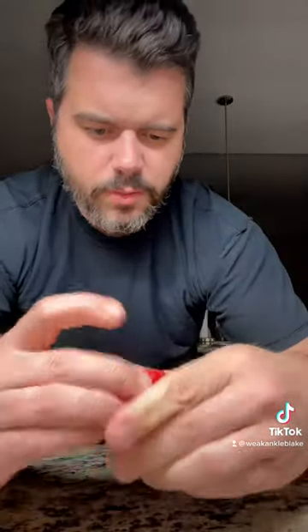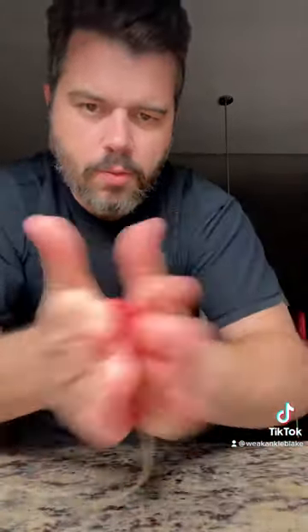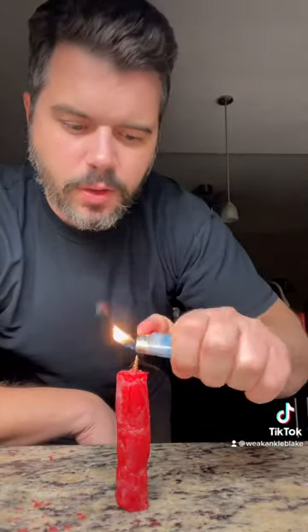Smush them together like this, just kind of flatten it out, put yourself some string, put it right in the middle, kind of work this around like this, roll it up, and just like that you've got a little candle that you can use to celebrate someone's birthday or give as a gift. Who knew?